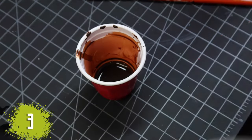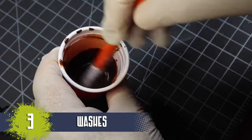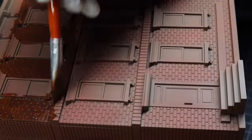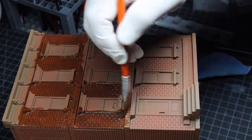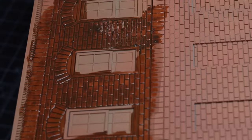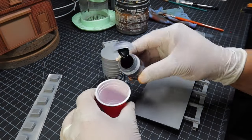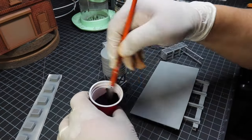The next step was to water down a reddish-brown shade and wash it all over the building into the cracks. Then I wiped down the surface using a paint rag. Then I used a black contrast paint watered down for all of the smaller pieces.